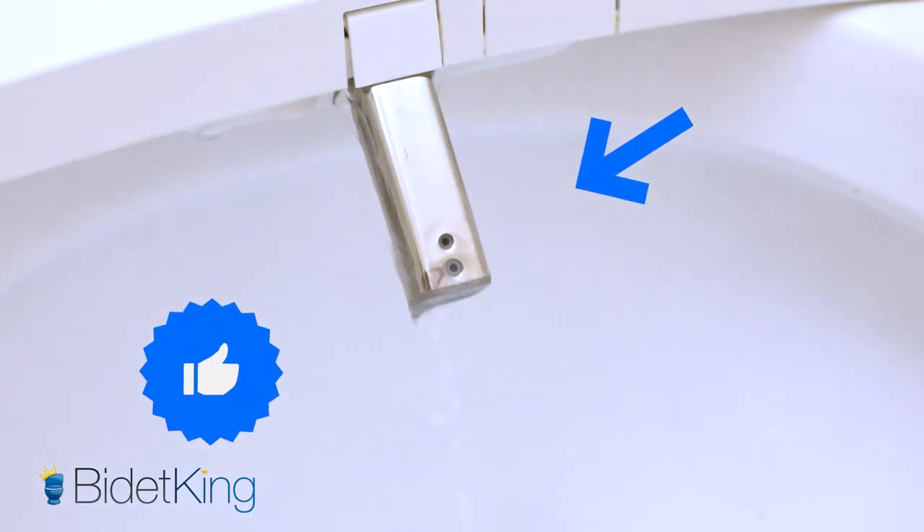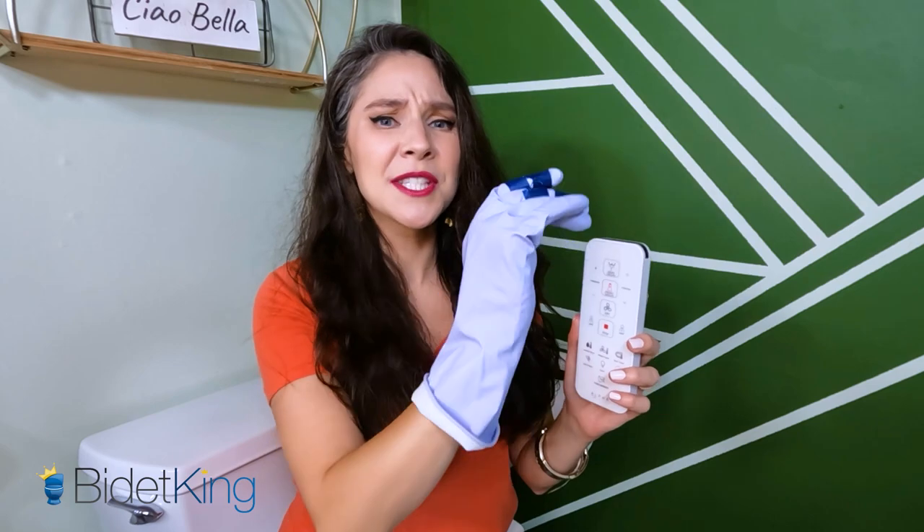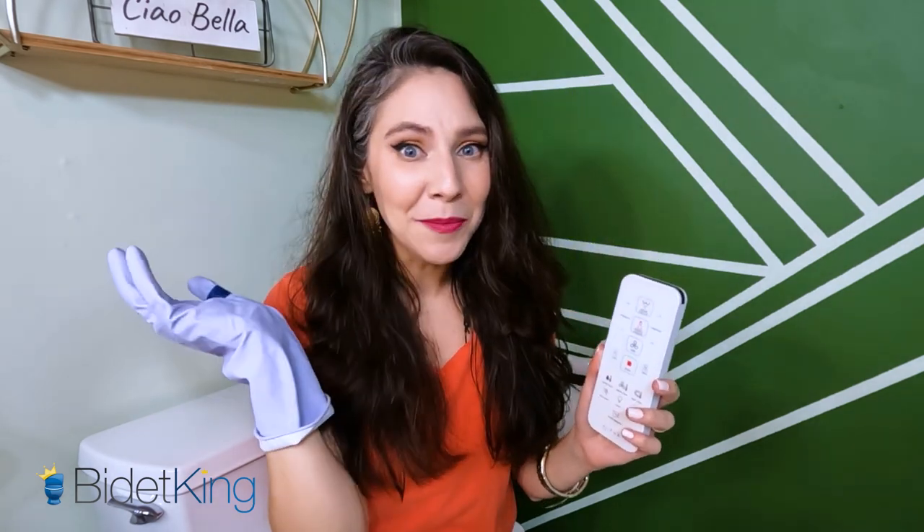My arthritic hand turned the water on with the push of a button. What's cool about the remote is that I can push these big buttons with other body parts, like my knuckles, the palm of my hand, my elbow, or even my toes. The Alpha UX Pearl has a buttload of fabulous features to choose from on the remote.